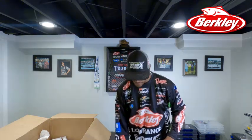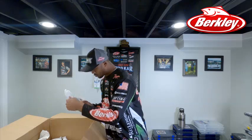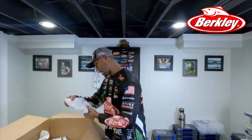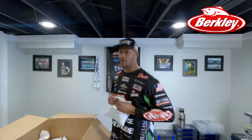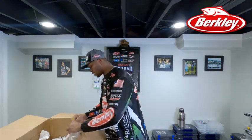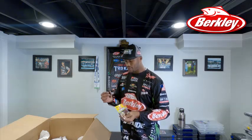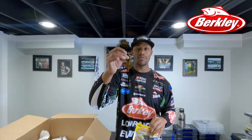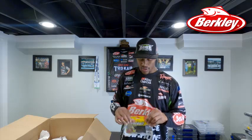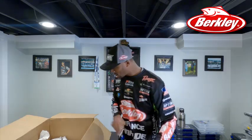Got a Bunker Hog in black and blue flake. Here's the General five-inch in baby bass — talked about that. And this is the Craw Fatty in 3.25 inch. I'm looking for a bulkier bait to punch and flip, or I can use this as a jig trailer. Very versatile — I can use this on the back of my finesse jigs.